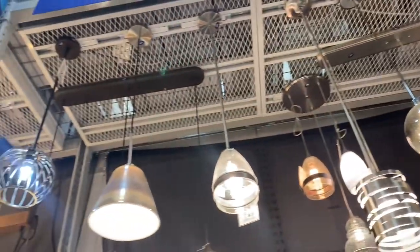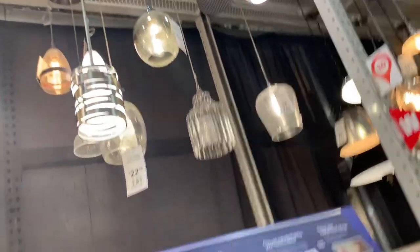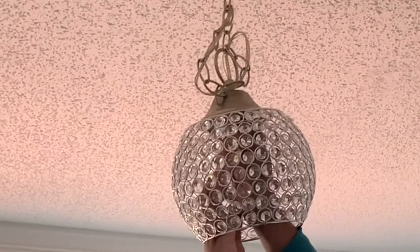You put the shade in first, and then the ring that holds the shade in place, and then lastly you're going to put the bulb in. So: shade, ring, and then bulb.